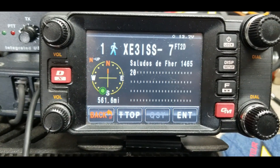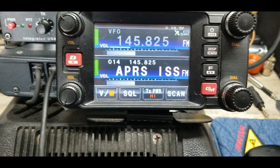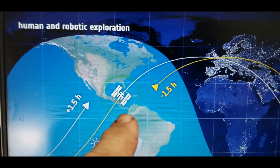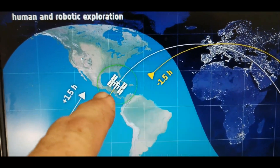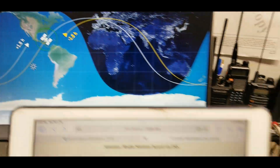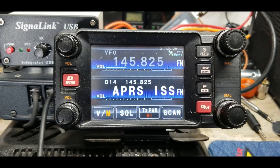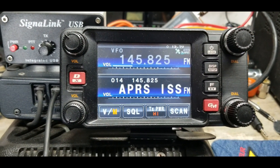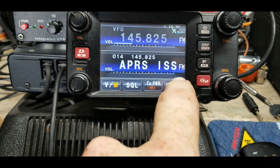There's one in Spanish — whoever is sending that is transmitting up to the International Space Station, and it's being broadcast across parts of Mexico, Central America, and the eastern United States all at the same time. Let me hit beacon on mine one more time.